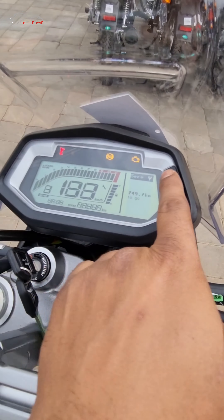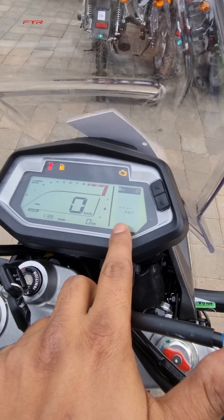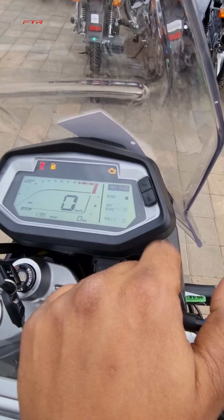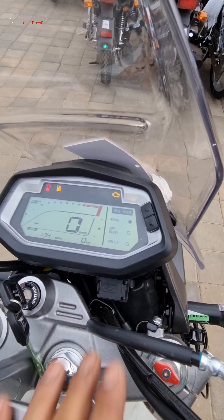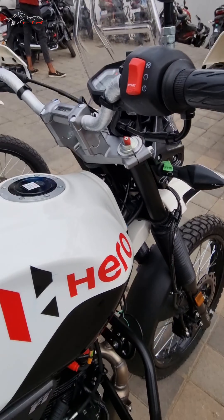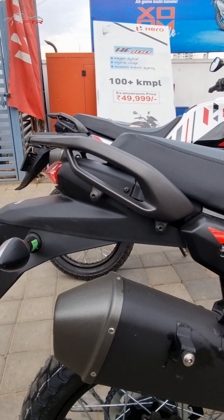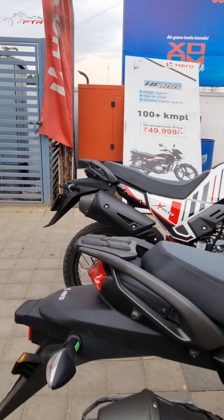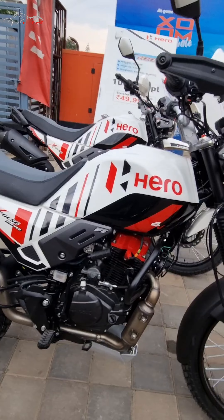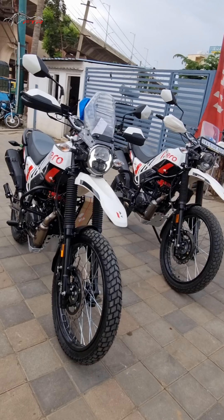The footpeg positioning is another change. This one is located a little bit higher — right parallel to this bolt as a reference. On the updated one, you can see how much lower it sits — almost an inch down. This is a good improvement because when riding, a taller rider can grip the tank better. On the old model, since the footpeg is one inch higher, your knee or thigh sits higher, and when you crouch forward to gain pace, it doesn't help. The new one is better. The USB port is also in a much better and more useful position.